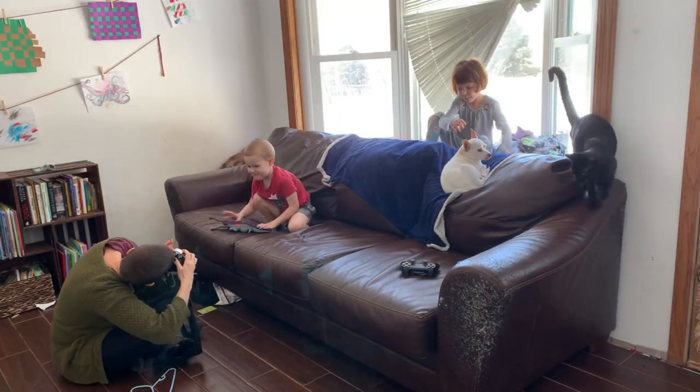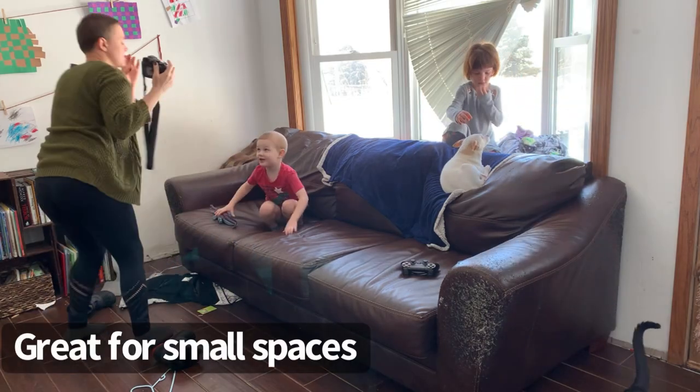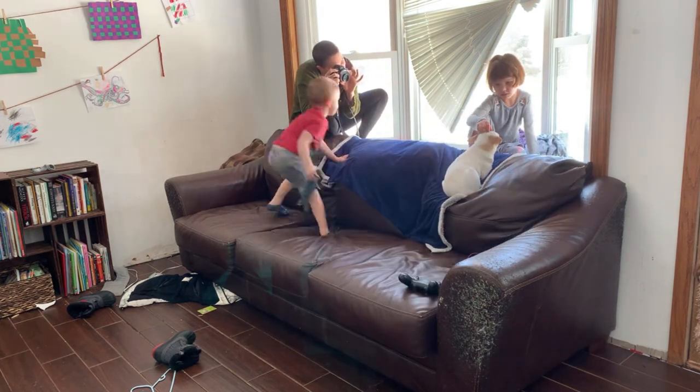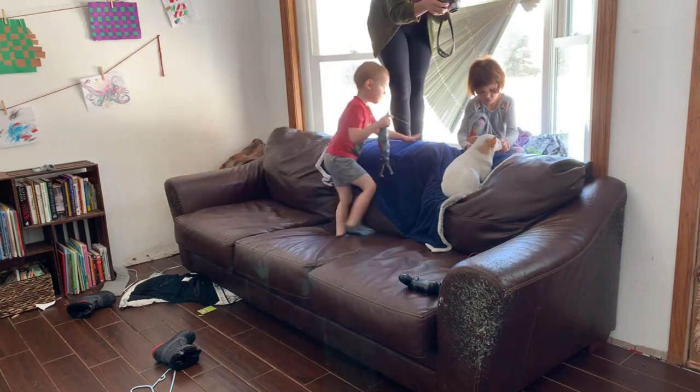I find that the 28 focal length is really good for my small house. It allows me to move around comfortably and have enough space to take the pictures that I want without feeling cramped, smushed, or awkward.